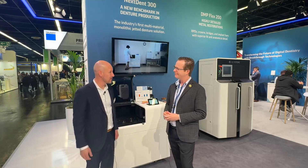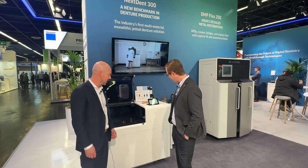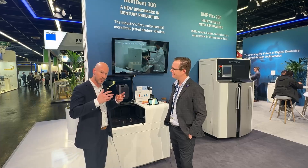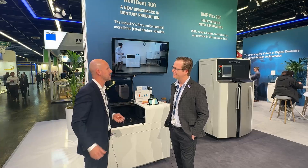Absolutely, great to have you. Thank you for coming by. What we have right here is our Nexdent 300, the jetted denture solution. It is a multi-material printer focused completely on dentures. It's a full denture printing solution where we print both the base and the teeth at the same time to come out as a fully ready-to-use denture from the printer.